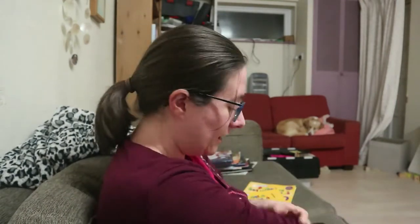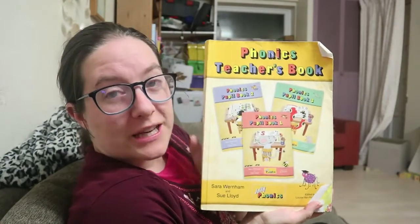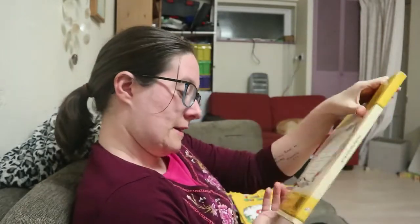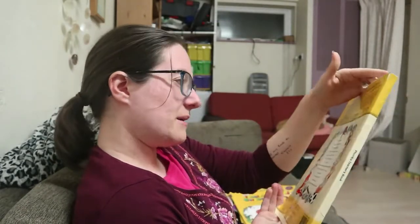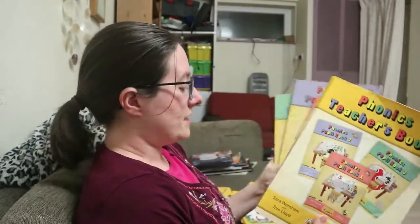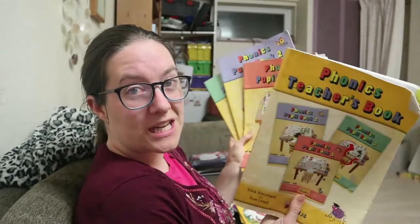I use a scheme called Jolly Phonics to teach my children to read. First of all there's this teacher's book — it's all readily available from Amazon. I think it cost me about £15, and it's not the cheapest thing once you've bought all the different items, but the bare minimum you need is the teacher's book and then the three pupil books. These cost about £6 each, so you're looking at just under £30 to teach your child to read, which I think is a reasonably good price.